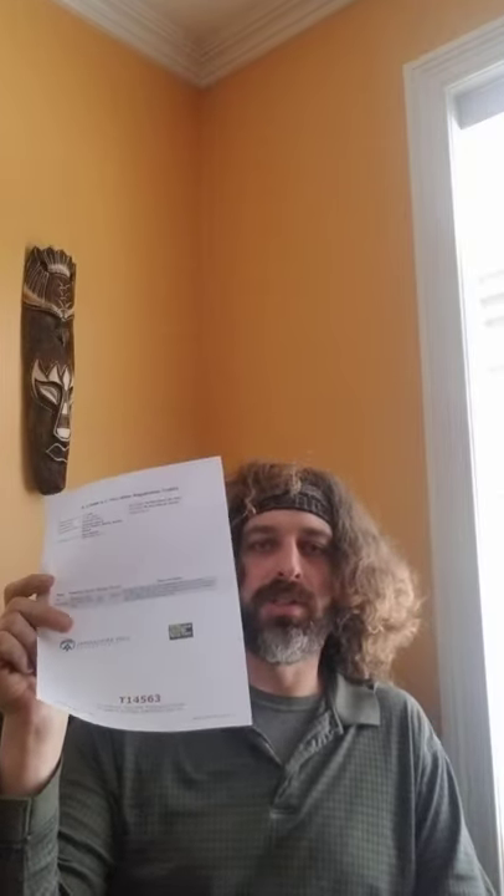Hi there. Appalachian Thru-Hike 2021 is on like Donkey Kong. I've got my Thru-Hiker registration form from the Appalachian Trail Conservancy, so I am all registered and ready to go.